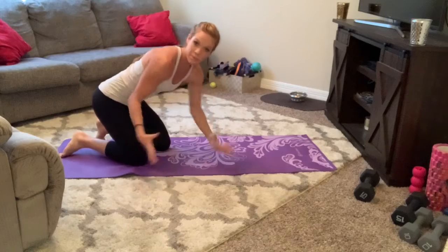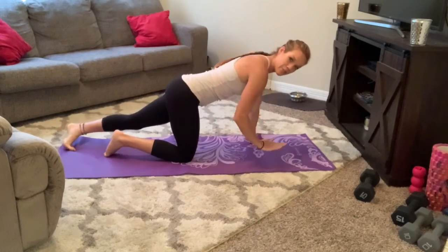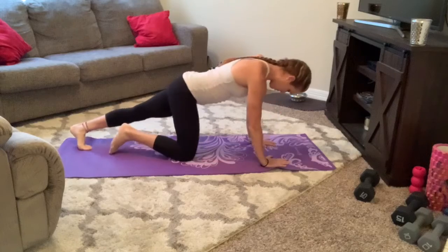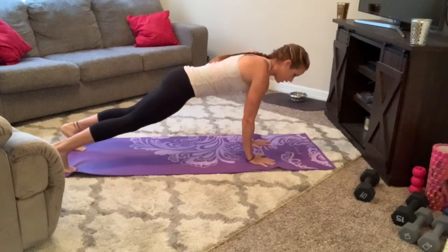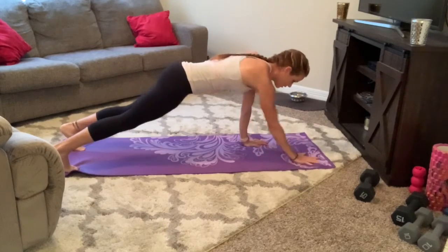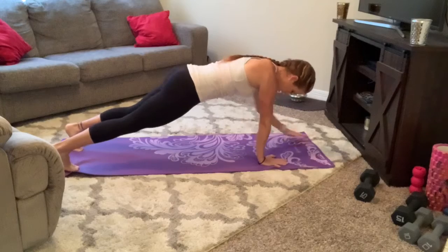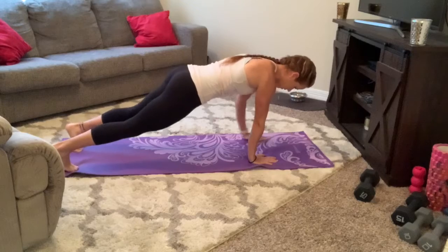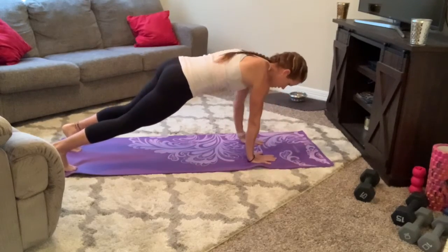We're going to do 10 of the plank reach. On your hands, make sure the hands start underneath the shoulder and that you're not dropping the back of the hips. Here we go, come up in 3, 2, 1, let's go — out, out, in for 1, out, out, in, 2, 3, 4, 5, 6 — core tight — 7, 8, 9, 10. Roll over.